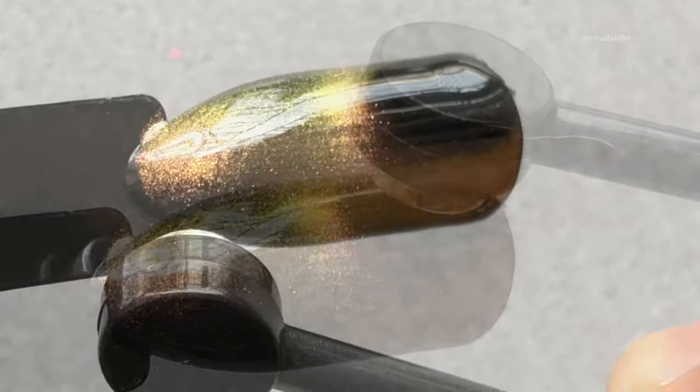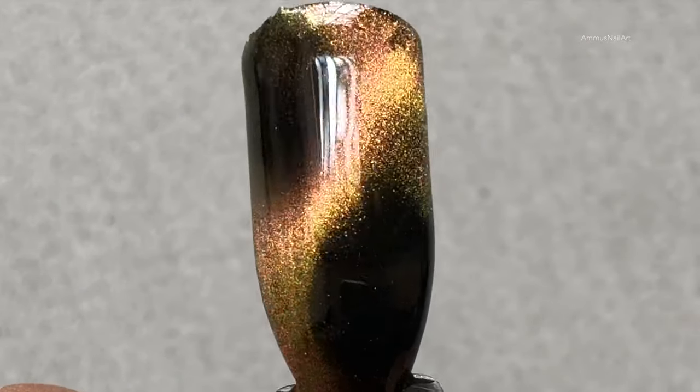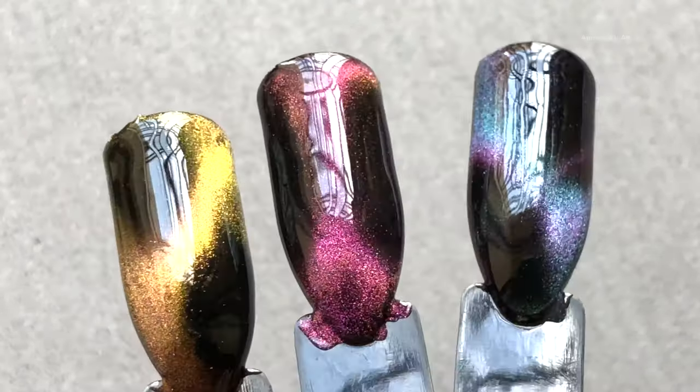Once you cure the magnetic polish under the UV lamp, you can apply the gel top coat and cure it again, and you're done. They are absolutely stunning.